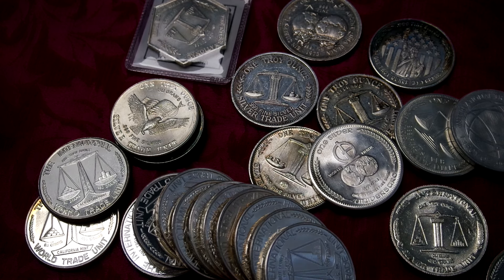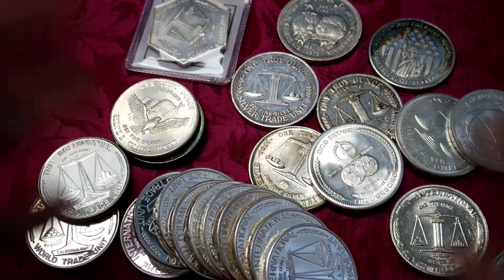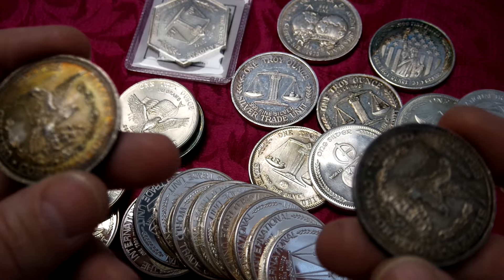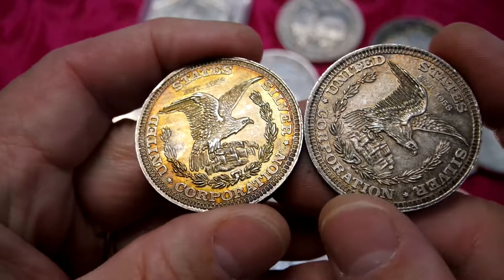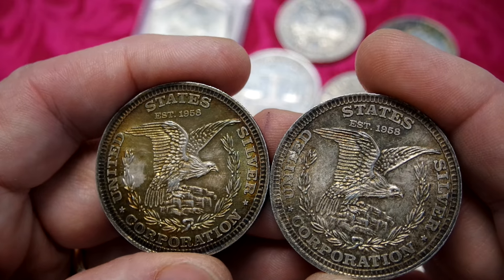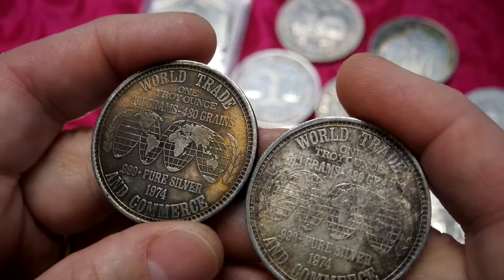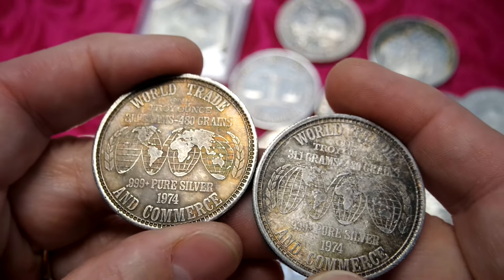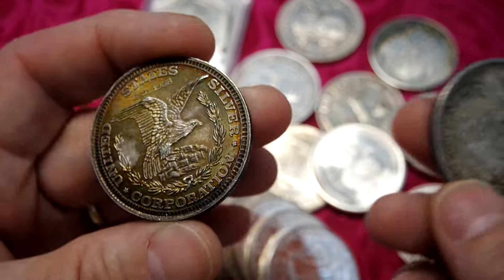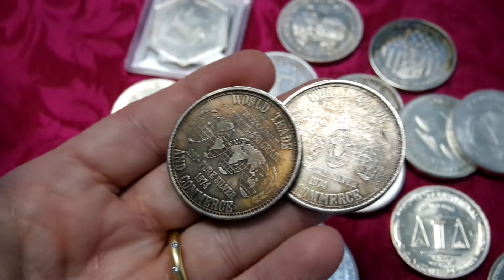The last one is United States Silver Corporation - I've got two of these, they're really cool looking. All of these I just paid the cheapest, boring, basic bullion price - the same price as for a generic buffalo round. So I will take these every day over a generic buffalo round. Nothing wrong with generic buffalo rounds, but these have a little bit more character to them. Check out this side - World Trade, one troy ounce, 31.1 grams, 1974. Hopefully you guys are having an awesome day. See you in the next video.